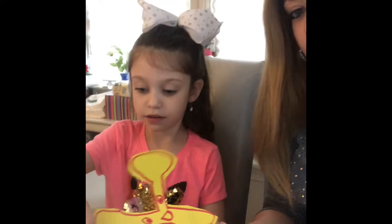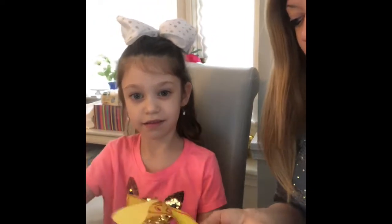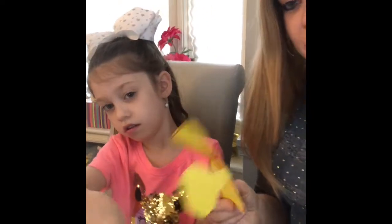He likes to put money in the tzedakah box. Can you show everyone? And another one with his other arm. Always ready to do a mitzvah.